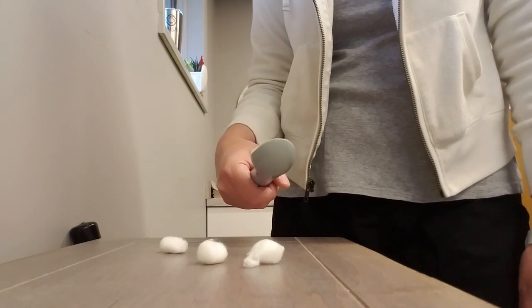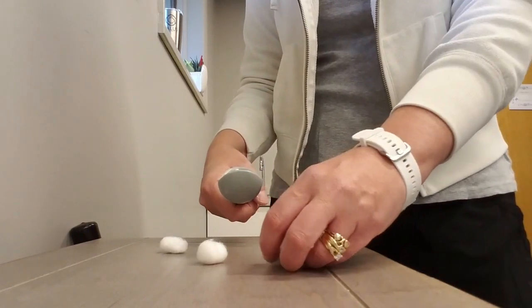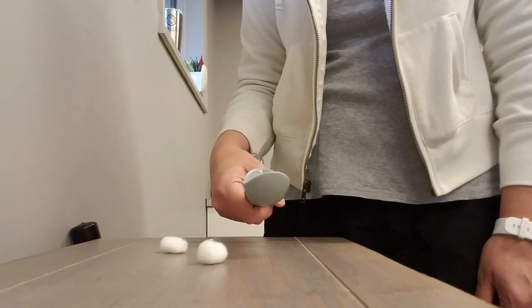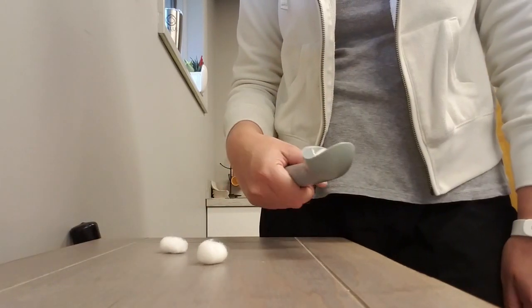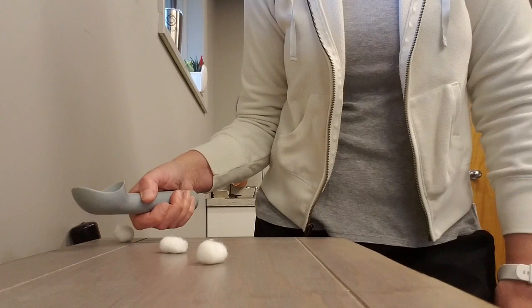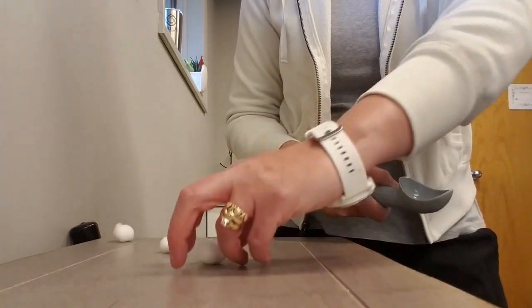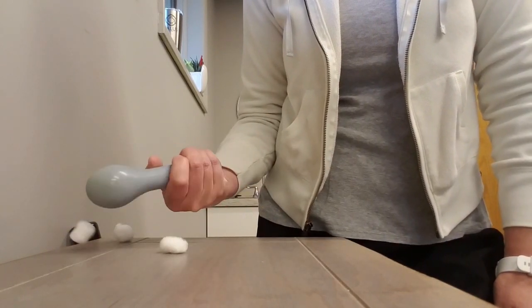When you're working with the ice cream scooper, you can also work on shoulder internal and external rotation. If you're putting the pom-pom into the ice cream scoop, you can bring it out — my elbow is locked in at my side — still working on shoulder external rotation, and then work on either supination or pronation to dump the cotton ball. Come back into internal rotation, load it up again, bring it back out, and give a dump.